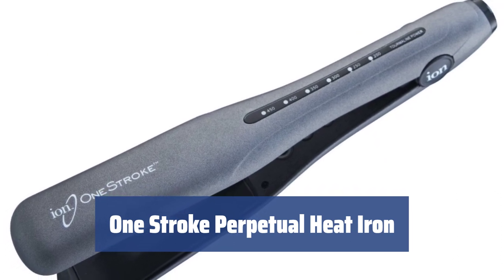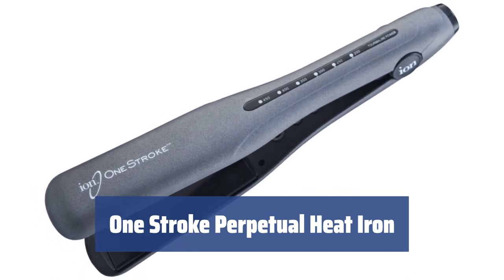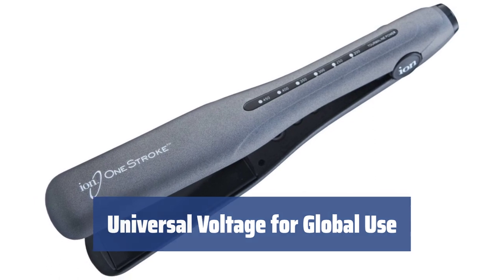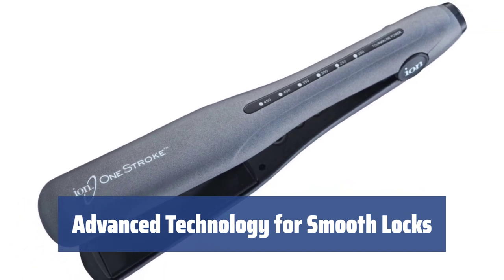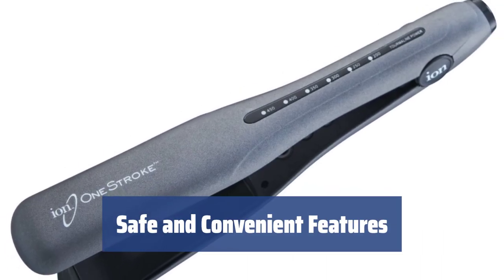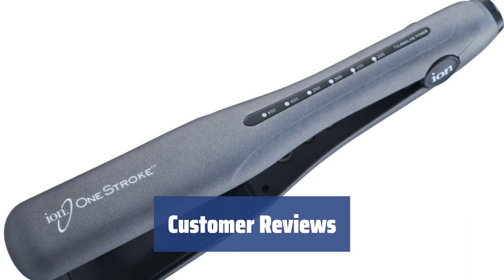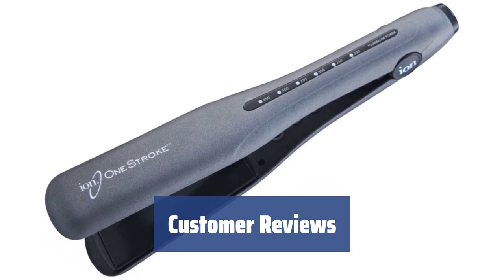Number 2. With instant heat-up and wide plates, styling your hair becomes a breeze no matter where you are. The one-stroke perpetual heat iron saves you time and effort. Take the iron with you anywhere in the world thanks to its universal voltage feature. Experience even heat distribution and stable temperature maintenance for smoother locks with the advanced TSC technology — your hair will thank you for it. Don't underestimate the auto-shut-off feature for added safety when the iron is not in use. Enjoy the convenience of variable heat settings and easy temperature adjustment. Customers rave about the fast heat-up time, lightweight design, and the auto-shut-off feature of the one-stroke perpetual heat iron.